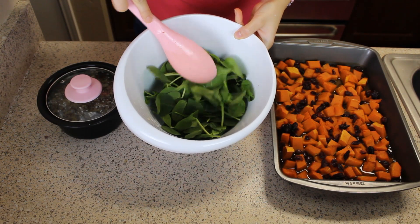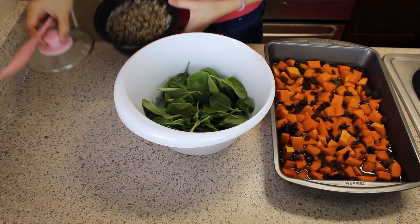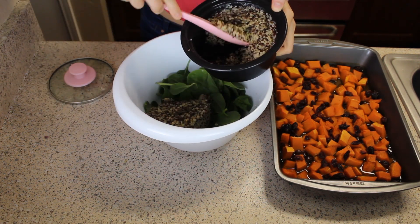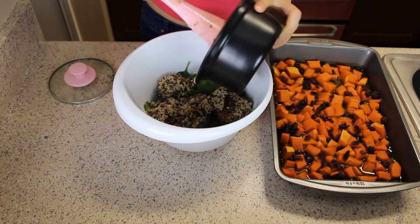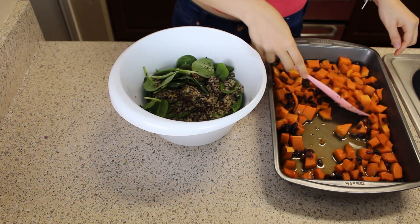This one's really easy because I already got the spinach. All we're going to do now is put in our quinoa and after that add the butternut squash.